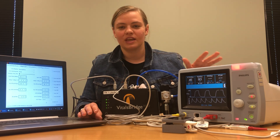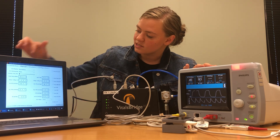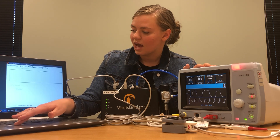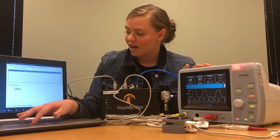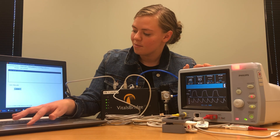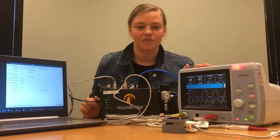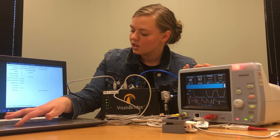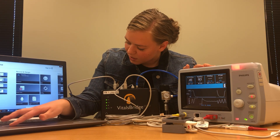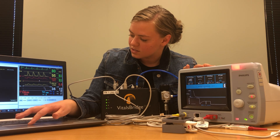If you'd like to control any of your vital signs on your monitor from a simulator, come here to the simulator tab of your VitalsBridge connector software — any simulators you currently have running will appear in this box. I have one running on my laptop, and I can connect to that by clicking 'Laptop' and 'Connect.' Once it's successfully connected, we'll be able to see all the vital signs coming in from the software. To control the VitalsBridge from the software, come to the simulator and you can control each of the vital signs there.